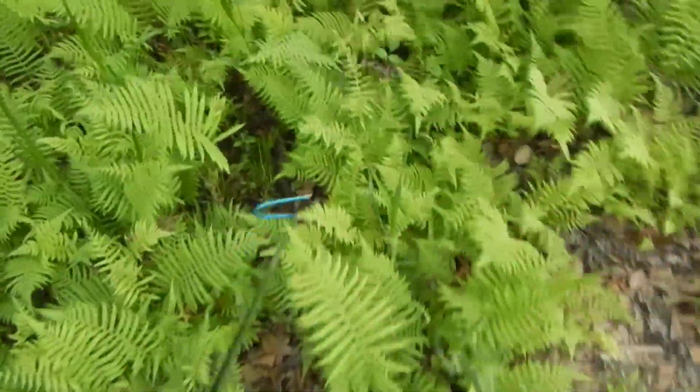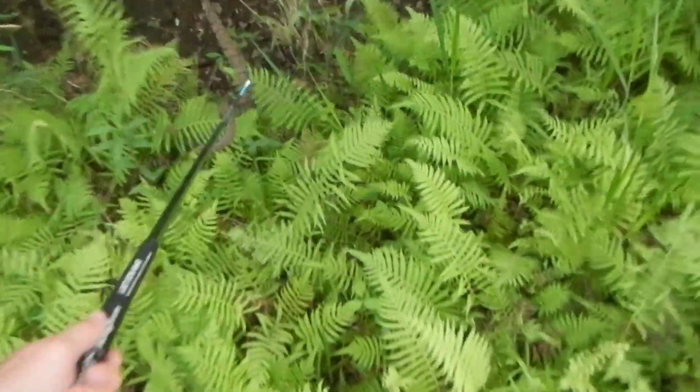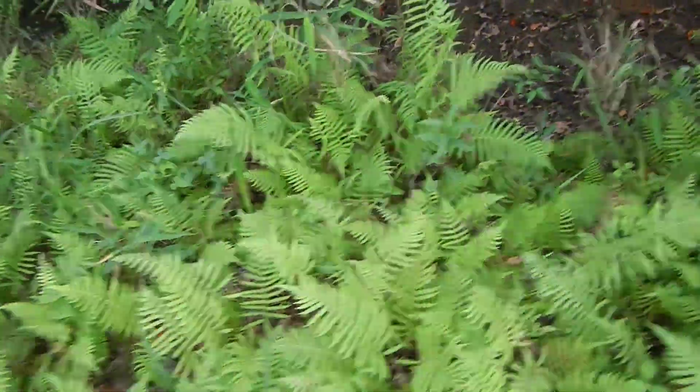It's nothing to do with me and everything to do with this mud down here at the bottom of this ditch. There he goes, right off, took off the end of the hook.